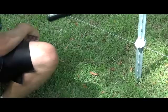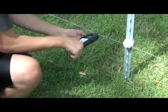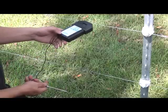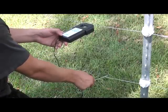Attach the tester to the conductor and stick the other end into the ground. If you are not using soil as grounding, then you can touch it to your grounded wire.